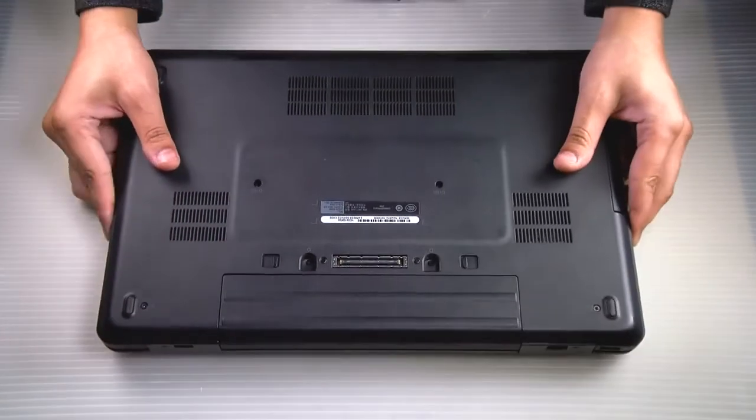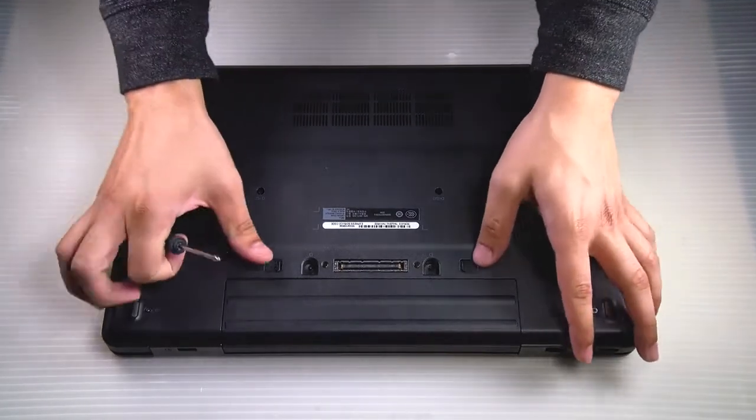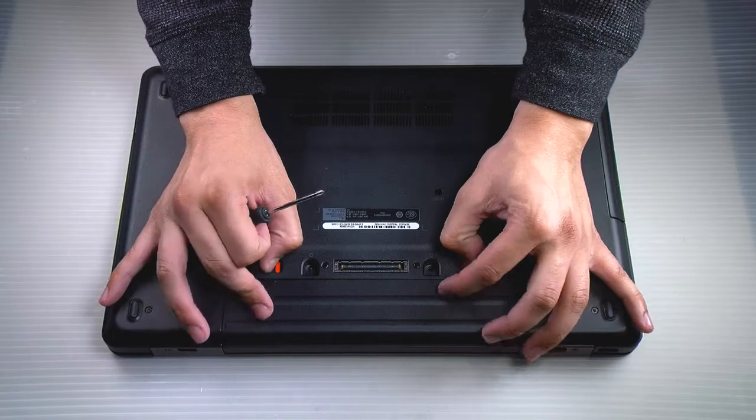First thing you want to do is flip the machine over and remove the battery. There are two tabs to push to the side and the battery will slide right out.